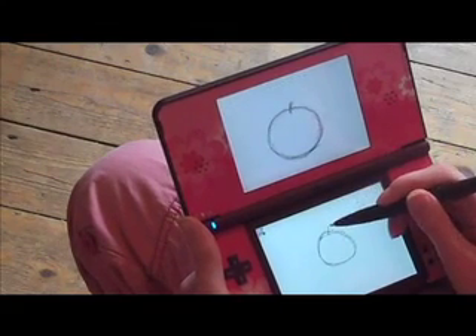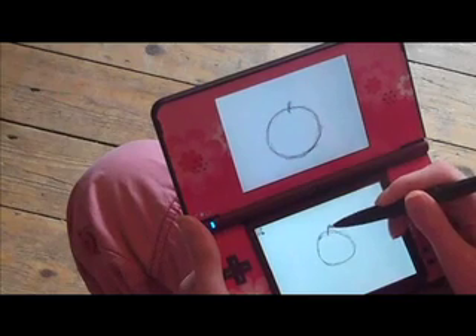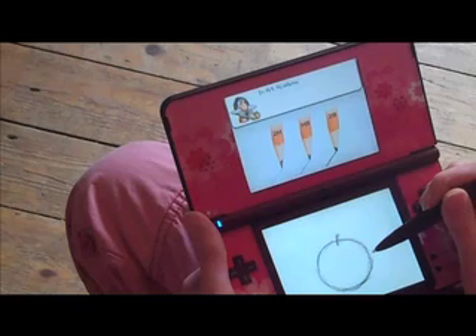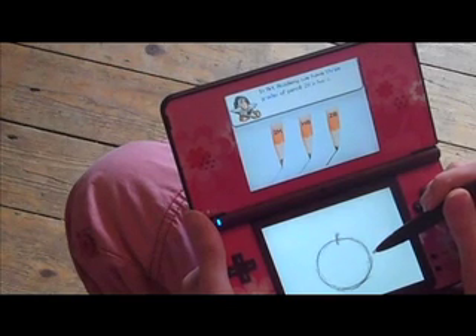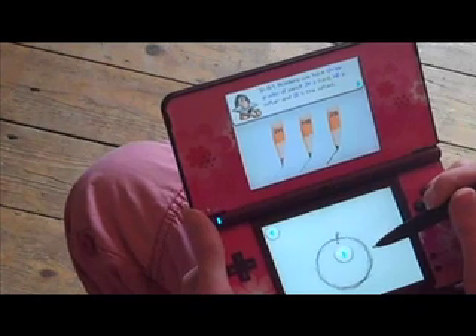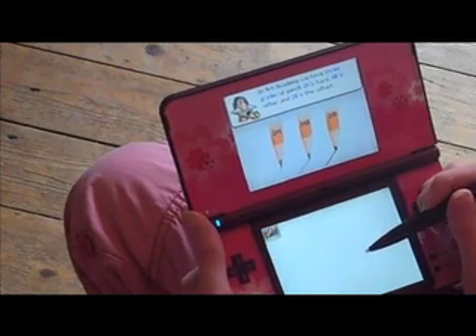Now I'm doing the stalk. Very quick. There are three types of pencils on here: 2H, HB, and 2B. All very handy.